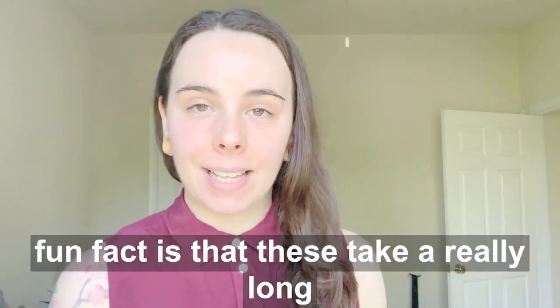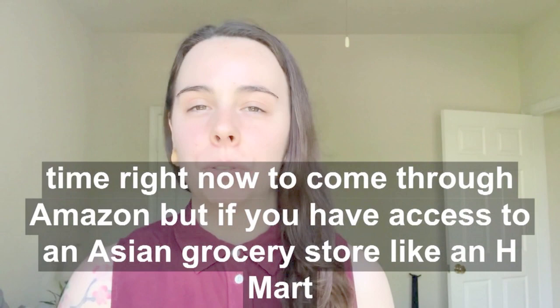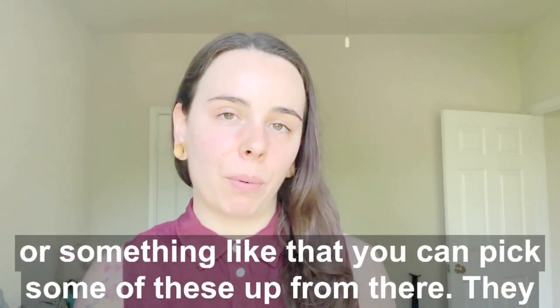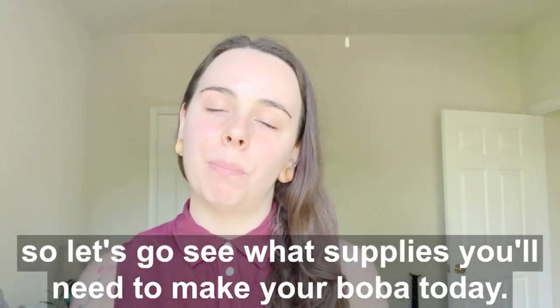Fun fact: these take a really long time right now to come through Amazon, but if you have access to an Asian grocery store or like an H Mart or something like that, you can pick some up from there. They usually have several different brands that are pre-packaged. Alright, let's go see what supplies you need to make your boba today.